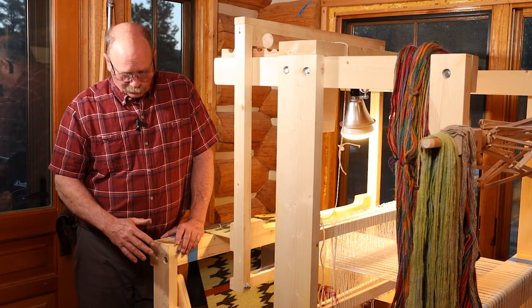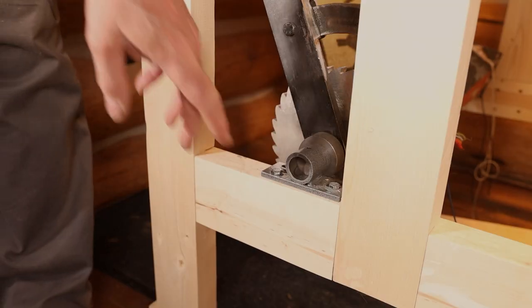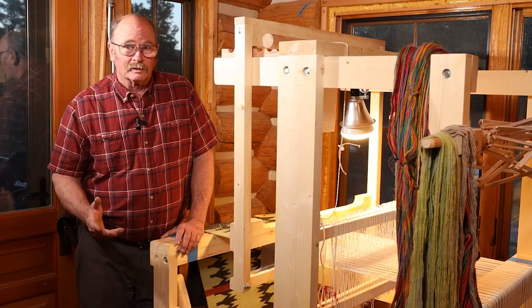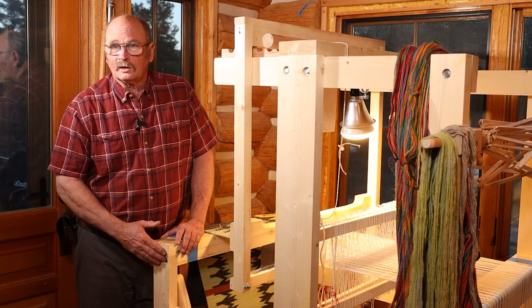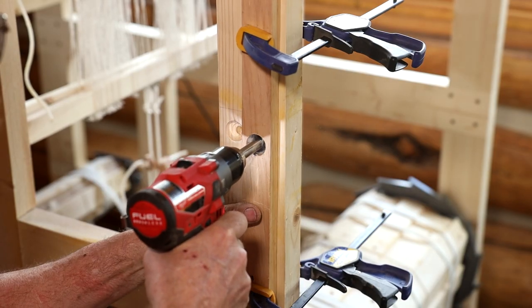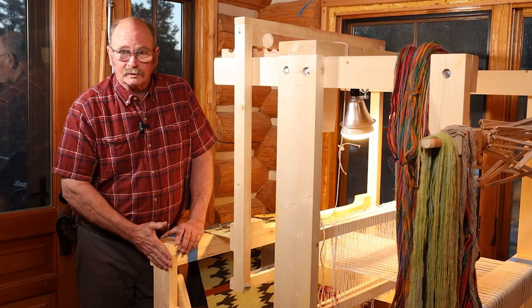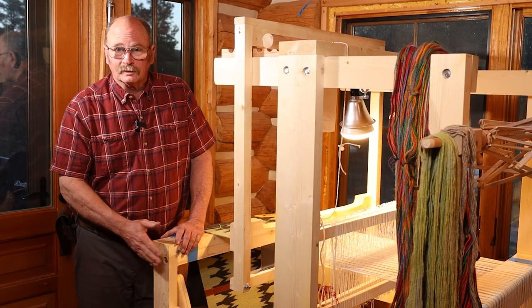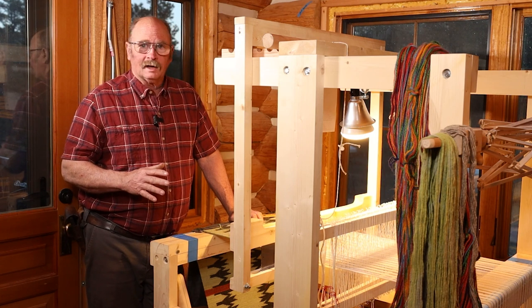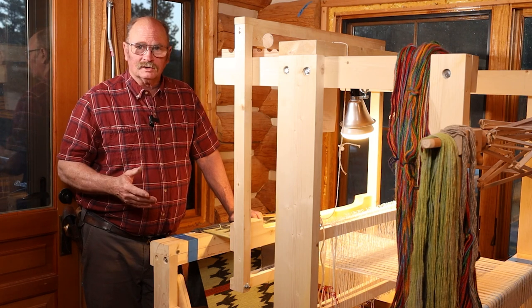I replaced some of the other bolts on this with regular through bolts and nuts on the back side. We went to 3/8 bolts instead of the quarter inch bolts that were in here, so I had to enlarge all the counter sinks so that the bolt heads and the washers could be flush with or below the surface of the wood so they didn't stick out. That's really done a good job making the loom more solid.